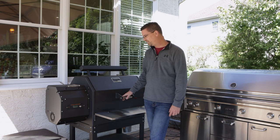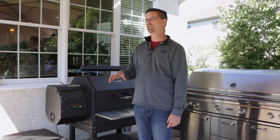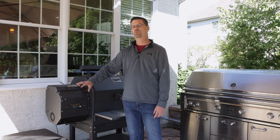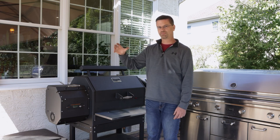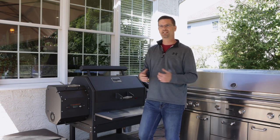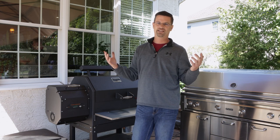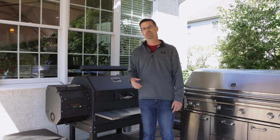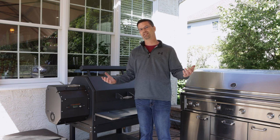Suggestion number three: improve the app. They use the Fireboard app integrated with the grill, and it is good — you can adjust temperature, manage probes, set it to drop to 200°F to hold meat when done. But having played with the Traeger app, which has recipes, cook times, and more, I think Yoder could do better — whether it's a dedicated Yoder app or enhanced Fireboard integration.